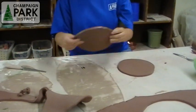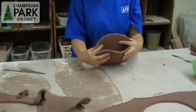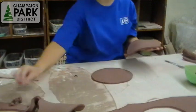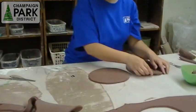When I say envelope pot, basically we're just going to put these two pieces together and secure them, and then it's going to open up like an envelope. And it makes a fun little pot that you can put flowers in or store your pens in.